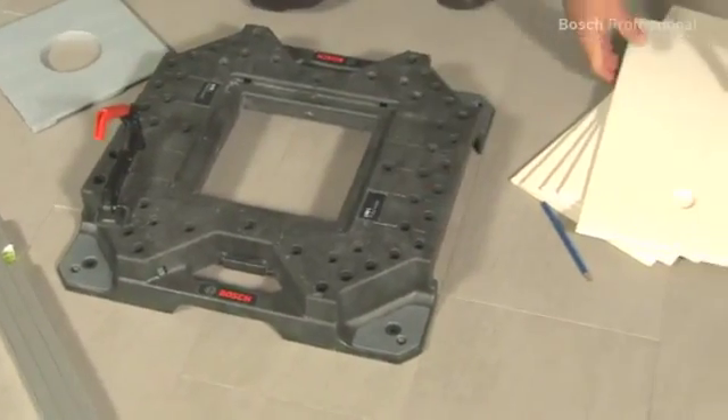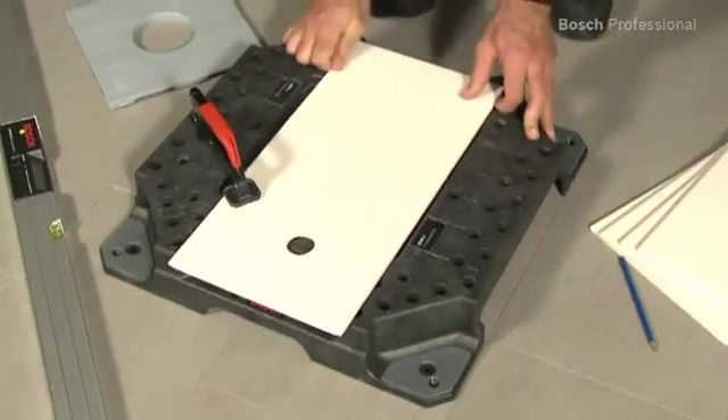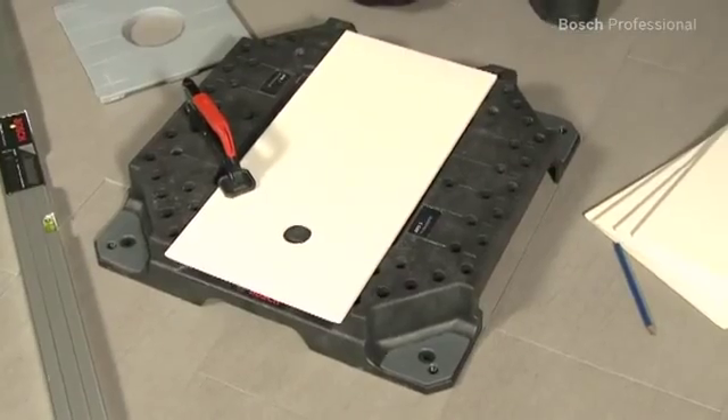Due to its low weight, the GTD1 Professional is easy to transport, and it can fix tiles of virtually any size with only one click.